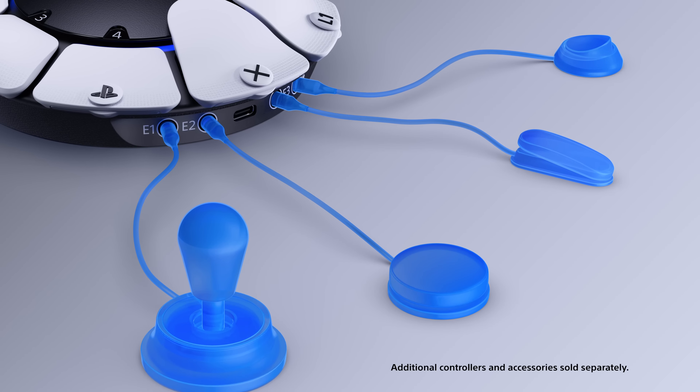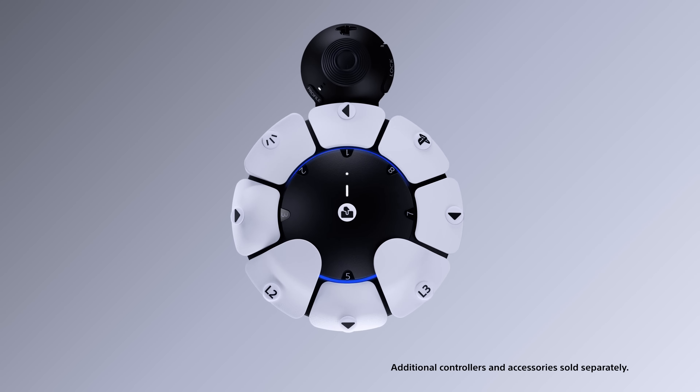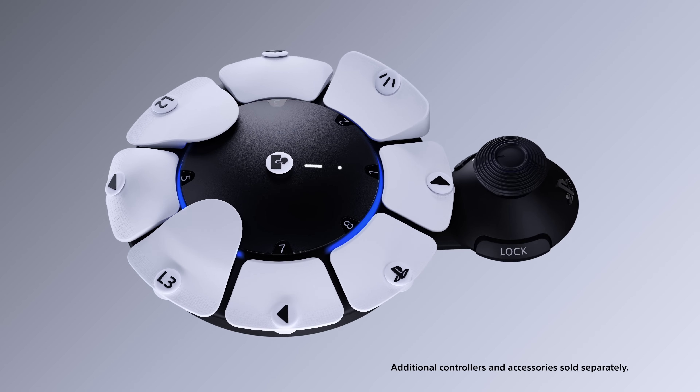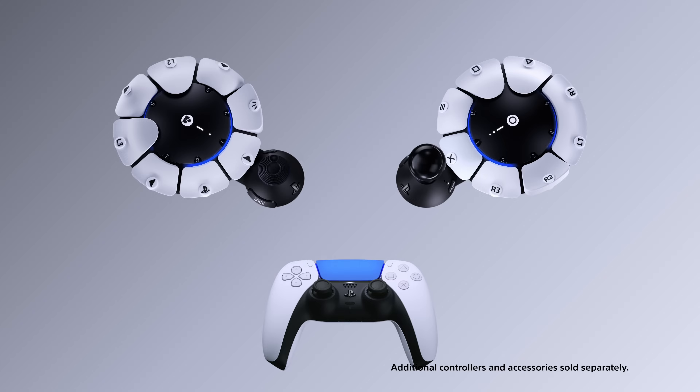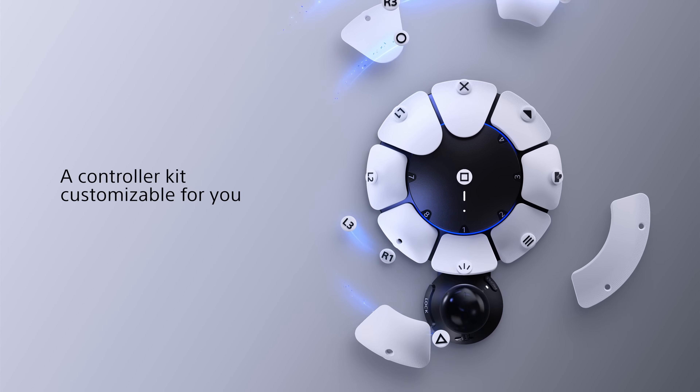Two Access Controllers are shown next to a DualSense wireless controller, with the option to combine with other PlayStation controllers. Removable buttons float around the controller — a controller kit customizable for you.